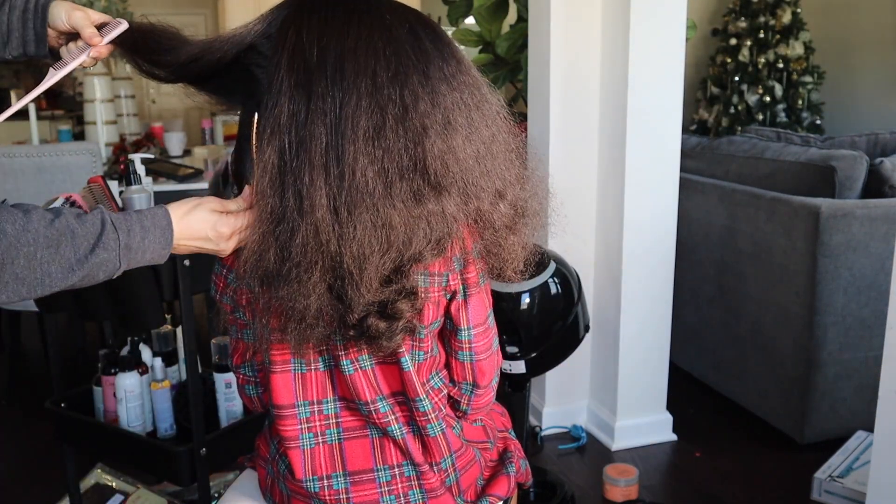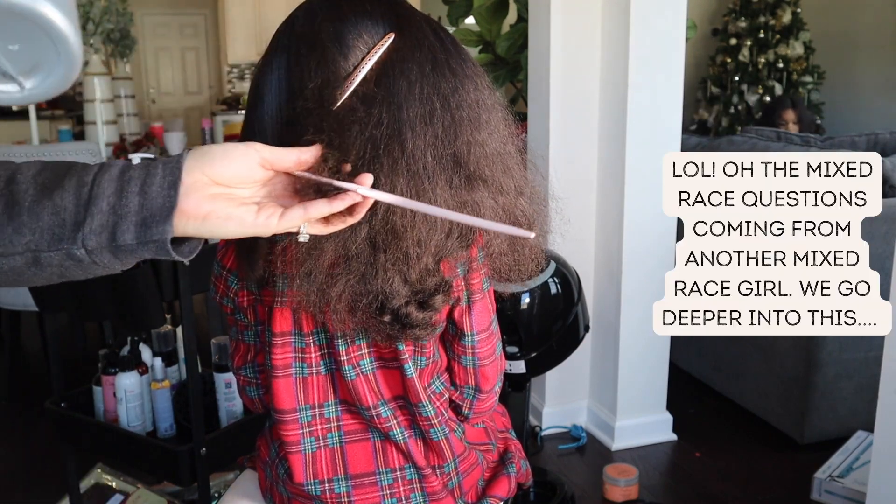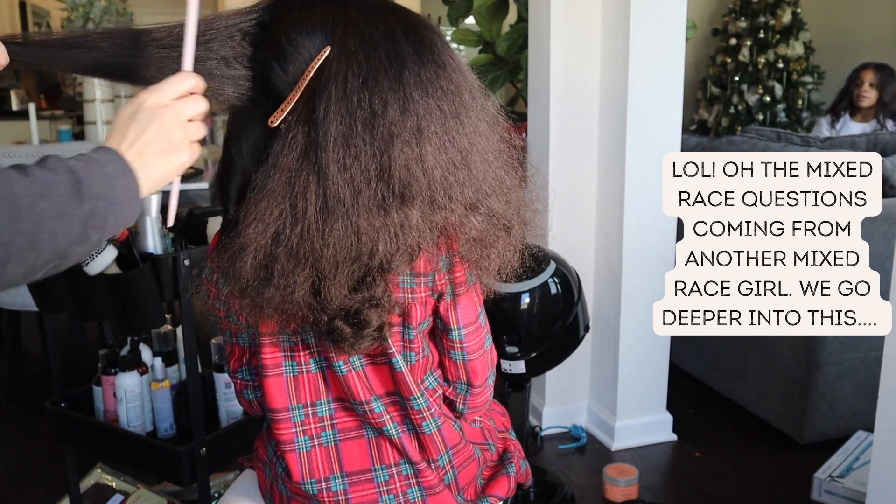I've sprayed her hair with the Kenra Thermal Heat Protecting Spray and I'm using my Babyliss Flat Iron at 400 degrees, and I'm just rotating the flat iron in the direction that I want the curl to form.